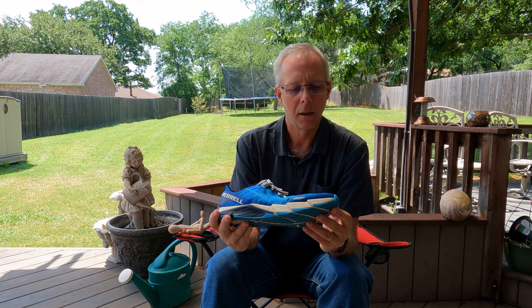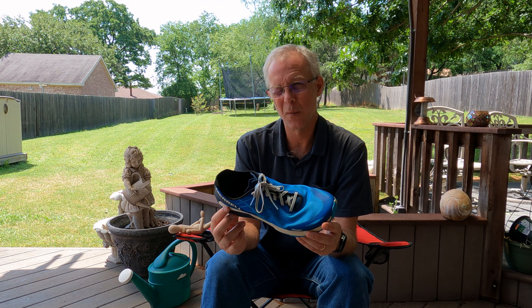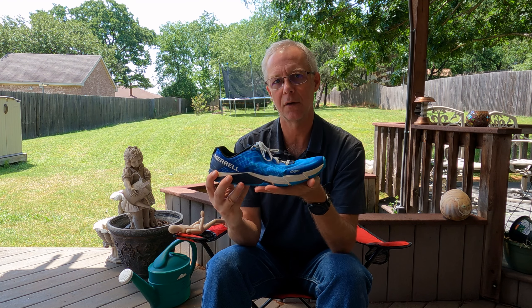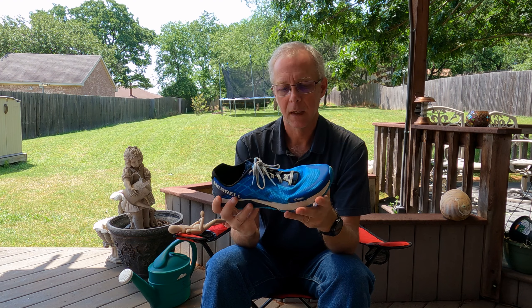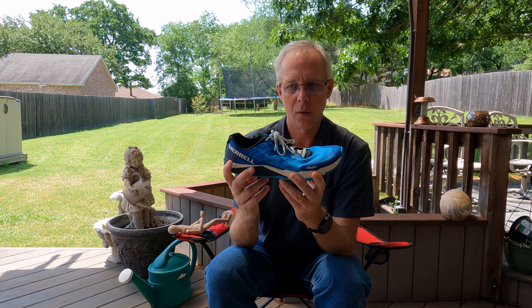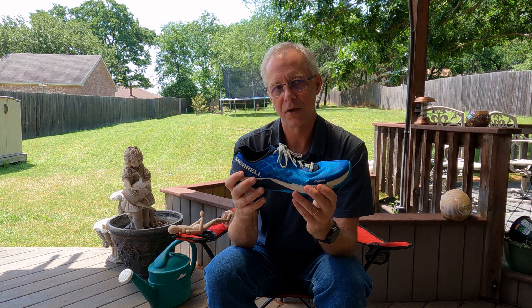I'd like to offer a third alternative — the way I did it. It's kind of a combination. I started with my higher drop shoes, but once or twice a week I'd go out and run 20 to 50 yards barefoot, just to get used to the sensation of hitting under my body. Running barefoot forces you to forefoot or midfoot strike because heel striking barefoot is way too painful. Then at the beginning of every run I'd concentrate on hitting on my forefoot for just a quarter mile, then finish the rest of my run with my normal heel strike.